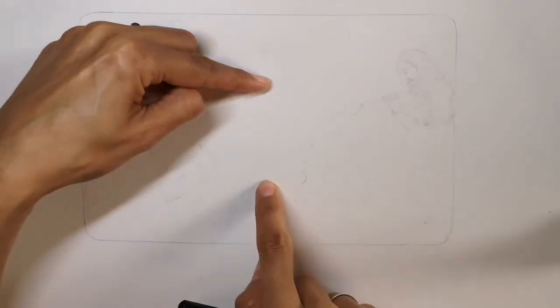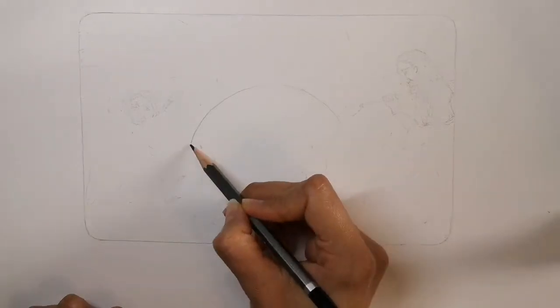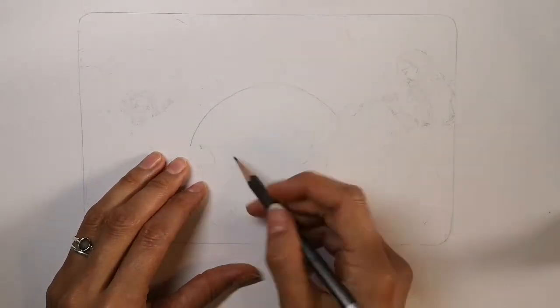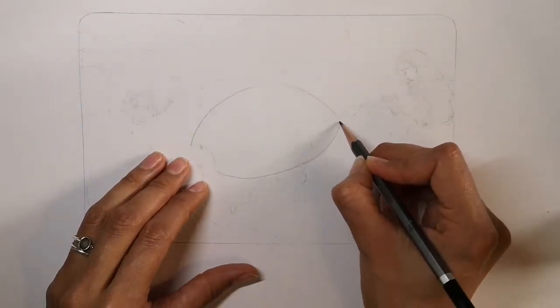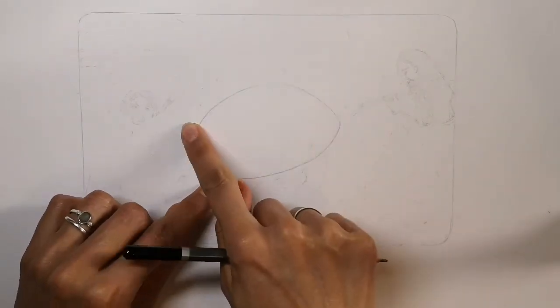To draw your glyptodon you're going to begin by doing the curve of the top of the armor plating and a slightly less curved line for the underneath. Then you're going to join these two with another curved line — this will be where the neck and head emerge.